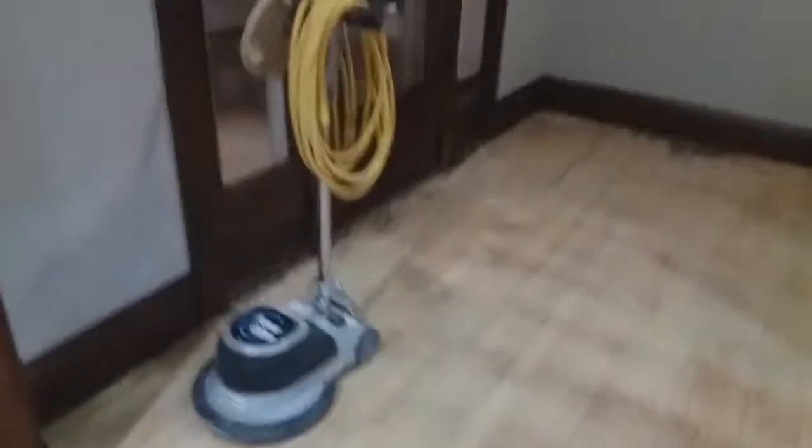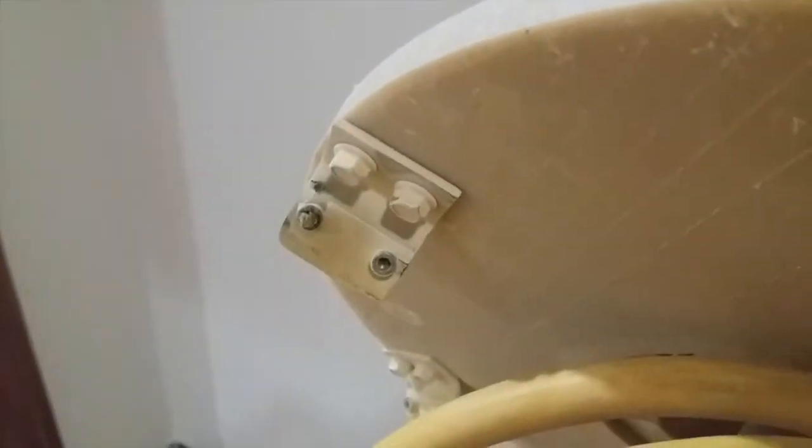I've had this diamond brush pretty much all day — it took me about six or seven hours but I got the whole house done, got all the floors ready to sand. I rented this thing from Home Depot; it cost about $150 for the floor maintainer and the diamond brush attachment. Got all that sticky old carpet glue off — it wasn't sticky, it was hard, really stuck to the floor. I think I probably wore out these diamond brush teeth pretty good, but it worked great and I'm really happy with it. Now I'm ready to move on to the sandpaper and get these floors stained and ready to go.